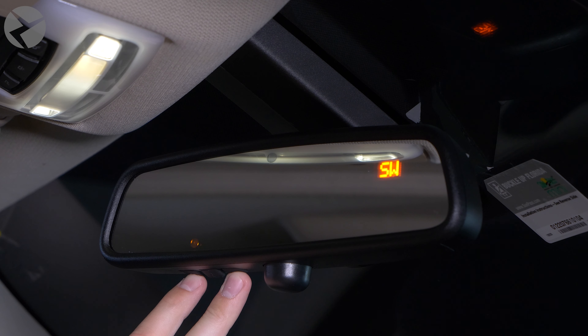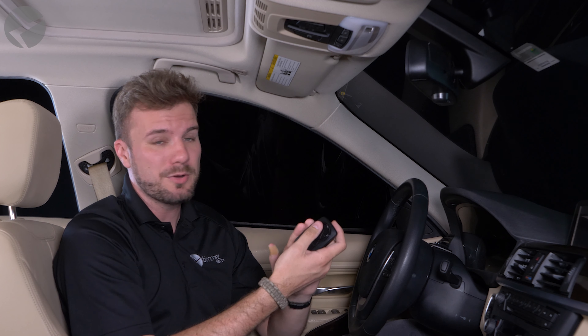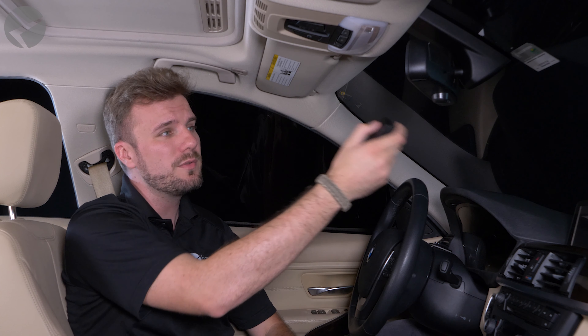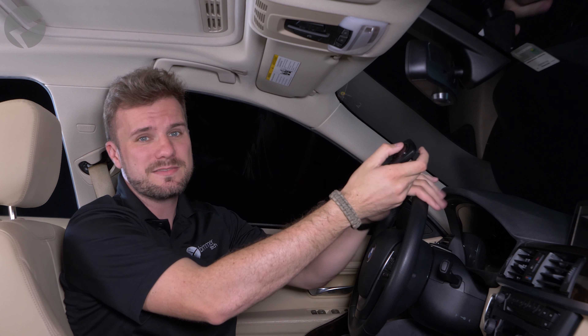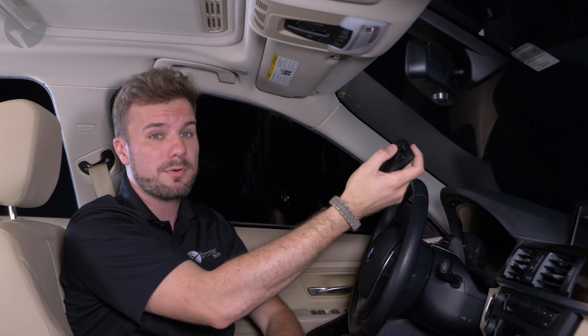The first thing we're going to want to do is clear the memory that might already exist on there. This is great if you moved, or perhaps you bought your car used, or even if you're getting ready to sell your car and you don't want that information stored. So we're going to press and hold the first and last button together at the same time until the LED lights flash, and then success.